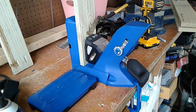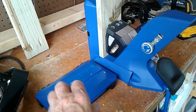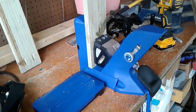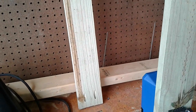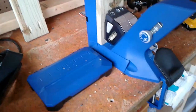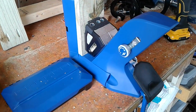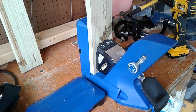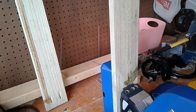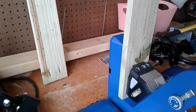My Kreg Jig 720 Pro, and it comes with some extra stuff. I finally got around to using it. I think it was February when I bought it. I opened the box, went through everything and all that, but I've been going to build this gate for out front, and finally got around to it today.